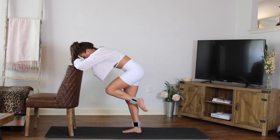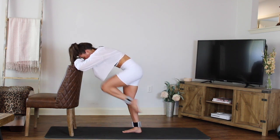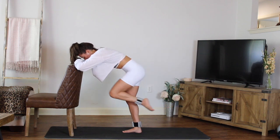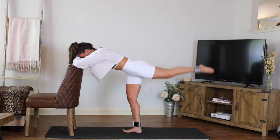Pull the belly in, breathe it out — inhale, exhale as you pull in. Three more, two, last one. Hold it out right there and breathe.